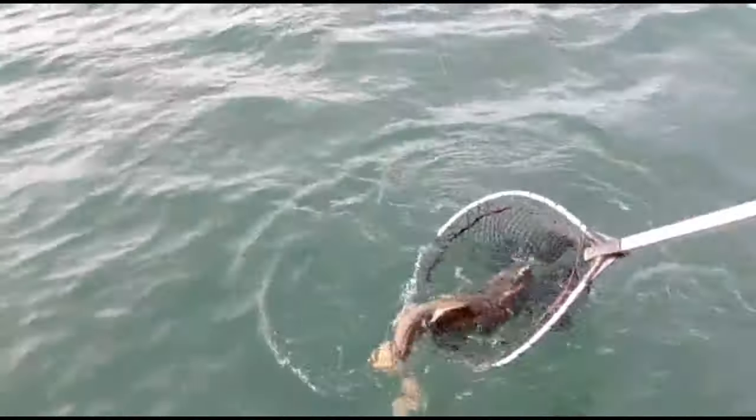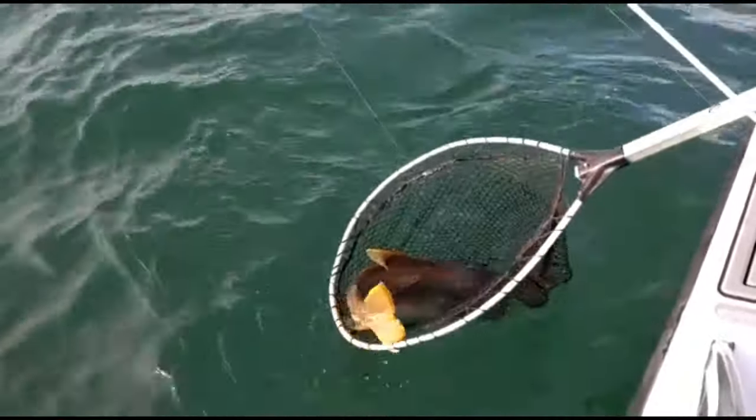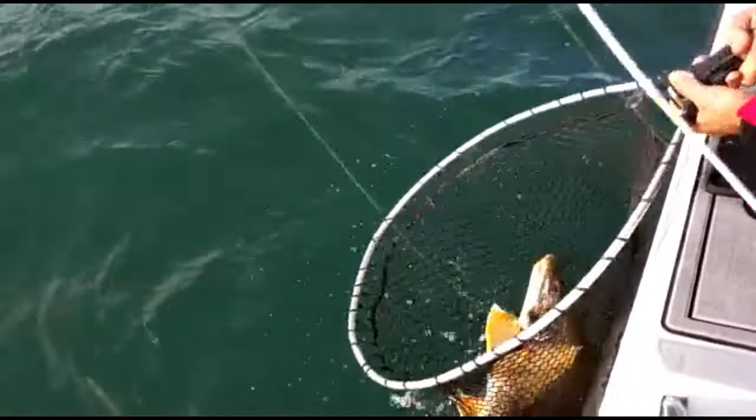Come here, come on — swim into that net. Swim, swim. That's where the fisherman has to get his breath.